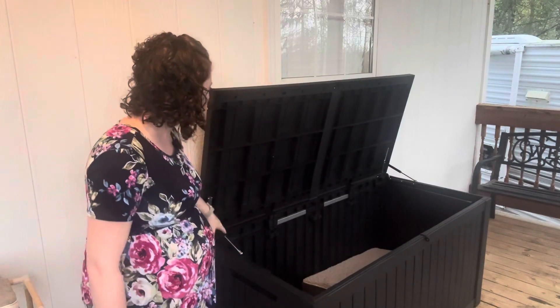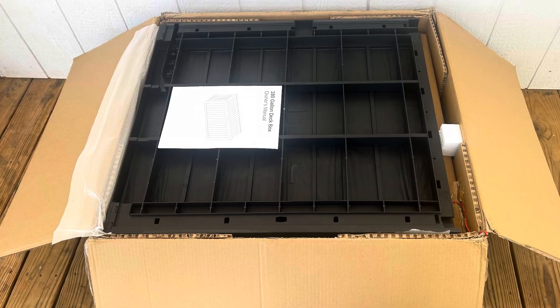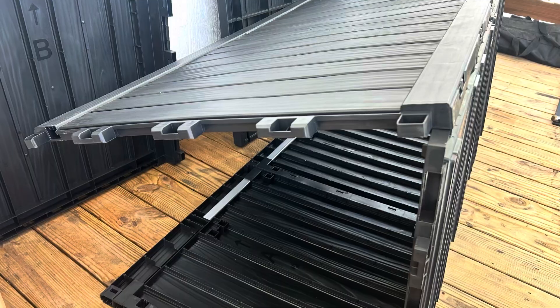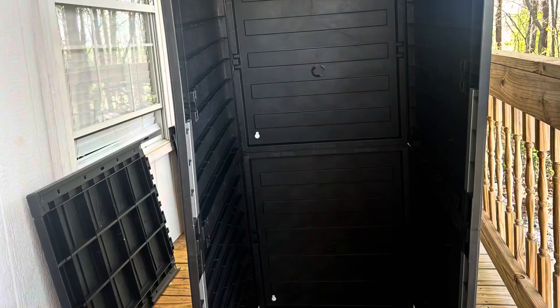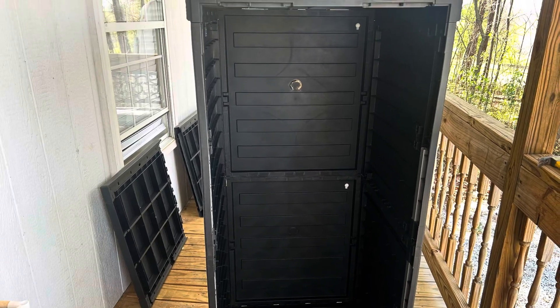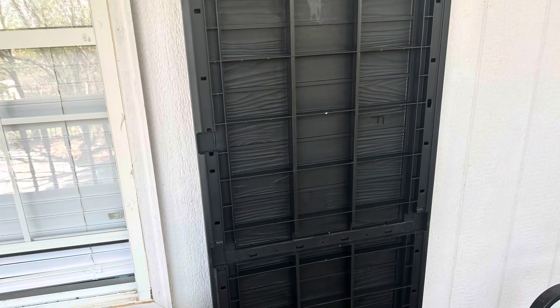It has hydraulic hinges, really easy to open, and very durable. This is all-weather resistant, so you can keep this outside — the sun won't fade it, and rain won't get in it. You can keep your yard looking great. All of the pieces lock together, and there's reinforced steel as well.